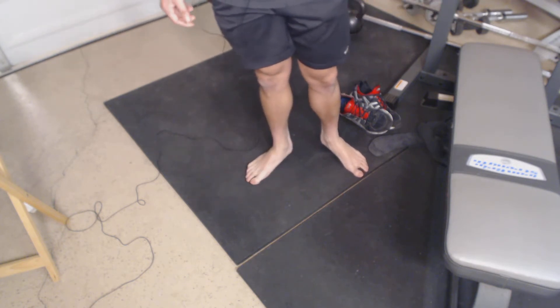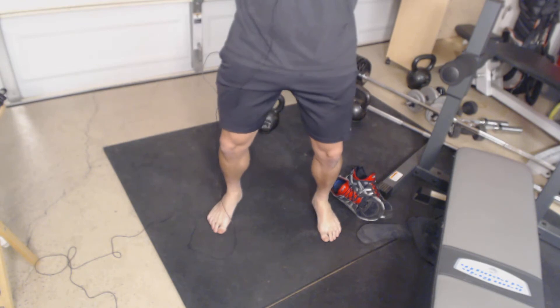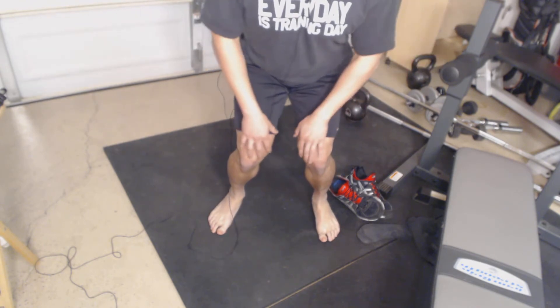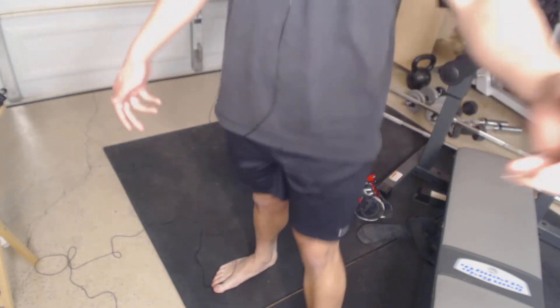I had her do about three sets of ten from different directions — similar to the NASM overhead squat test. That told me her left hip was not functioning well and that her left quad was doing too much work. My theory is that at the bottom of a squat under heavy load, one reason knees cave in is to get more speed and strength out of the bottom using the quads. High-level Olympic lifters can get away with it because it's a normal human function, but if it happens too often or in an incorrect loading pattern, you're going to have issues.